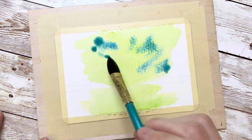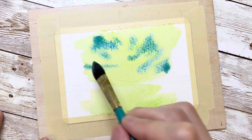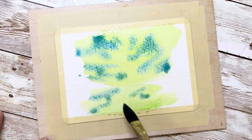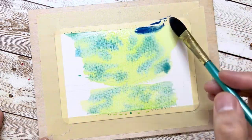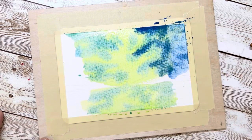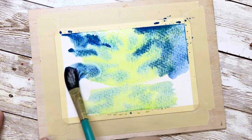Next, use the blue color to paint the aurora shape. Before you paint, I recommend you think about how you want the aurora shape to look. If you are a new learner of watercolor, this shape is probably not easy, so think about what kind of shape you want, and then slightly paint that. Try not to make the shape look symmetrical — try to give it some variation.